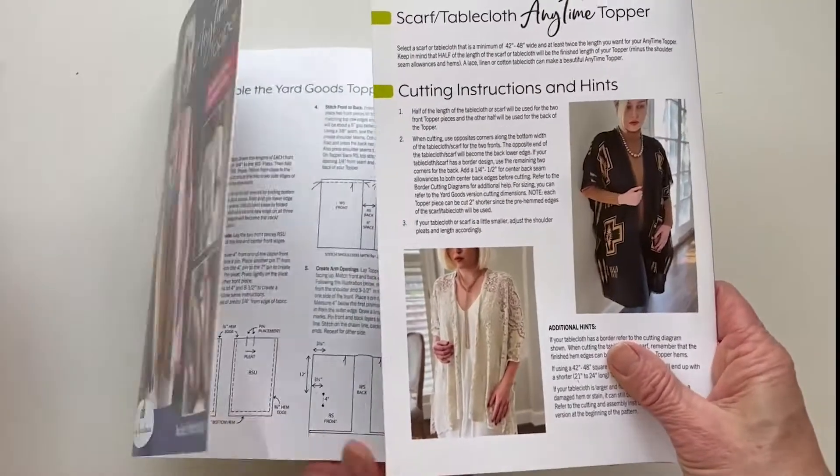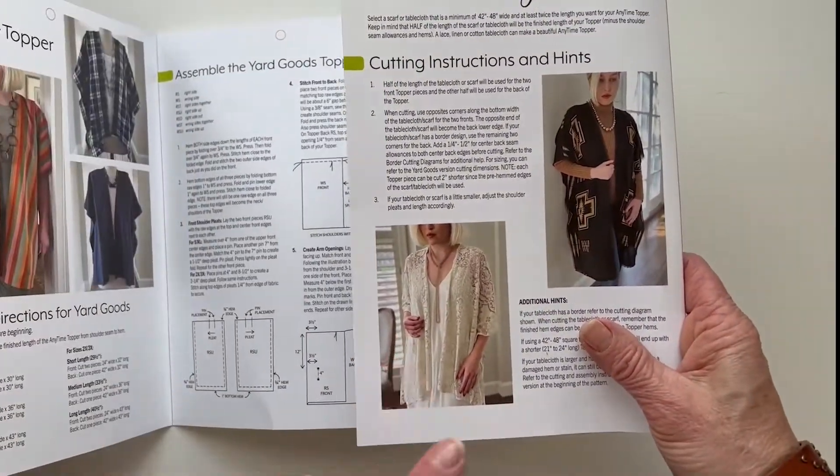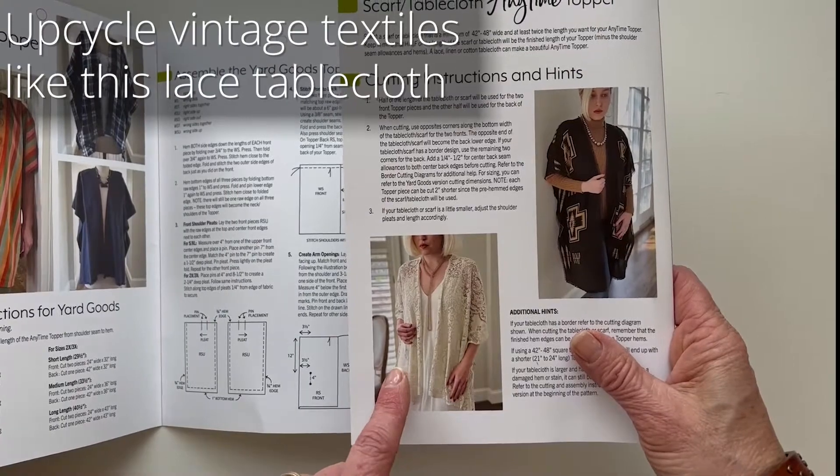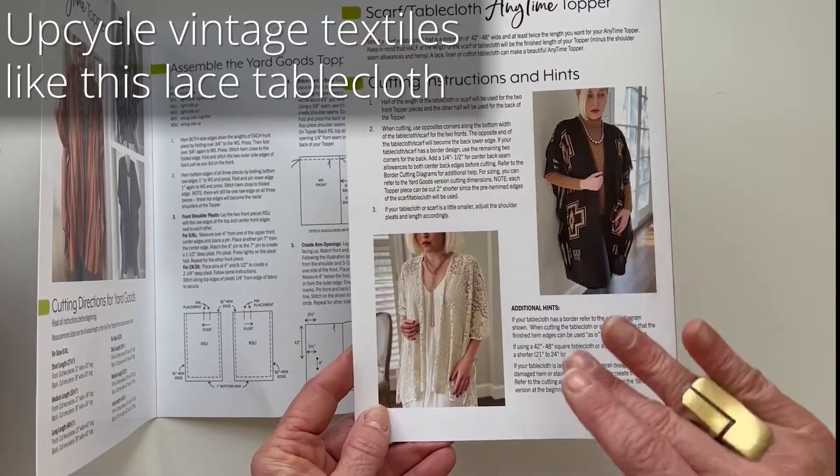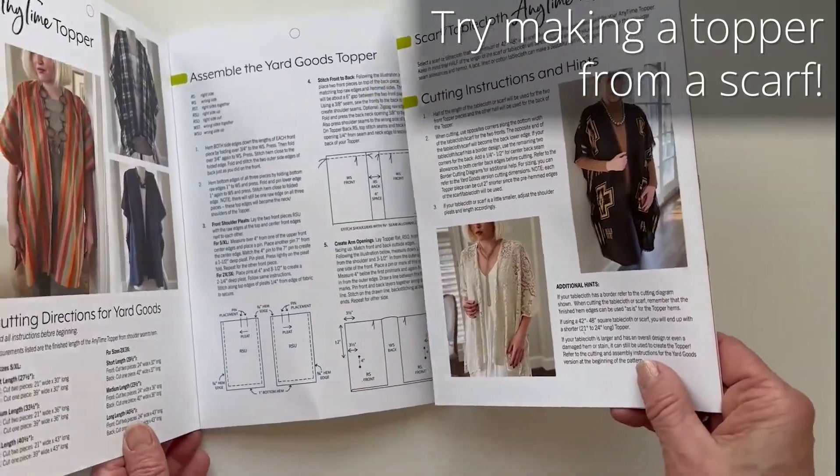Here you can see a version made with a Quaker lace tablecloth. Another version made with a Pendleton scarf. So we encourage some upcycling ideas with found fabrics.